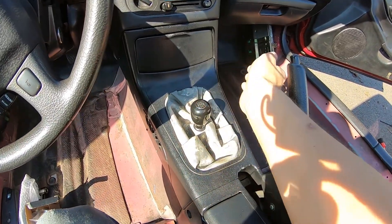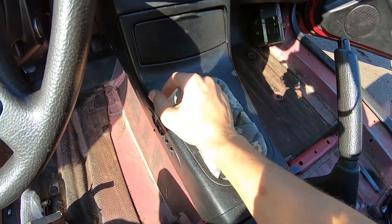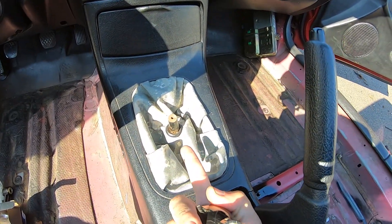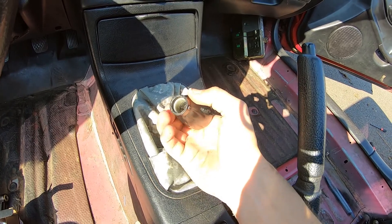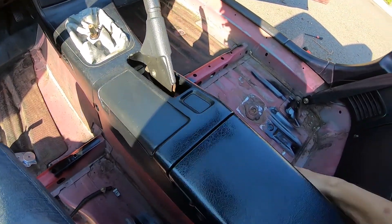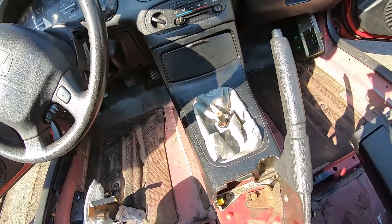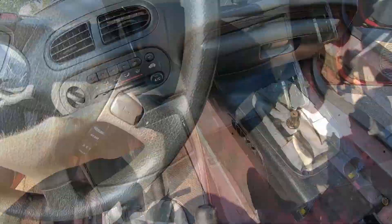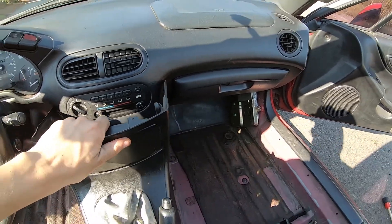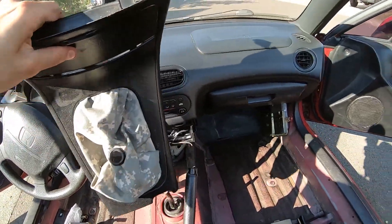As you guys can see, here's the old shifter. It is super short, but the only reason it's super short is because they literally just lobbed off over half the shifter itself. The first step to taking all of this apart is going to be taking off this center console piece, which typically has screws in it, but mine doesn't because project car. So now you have the shifter bezel that you need to take off — doing so with one hand is a little difficult but not impossible.